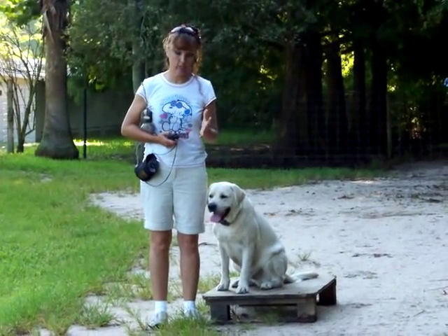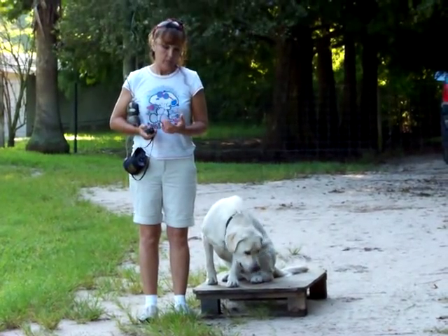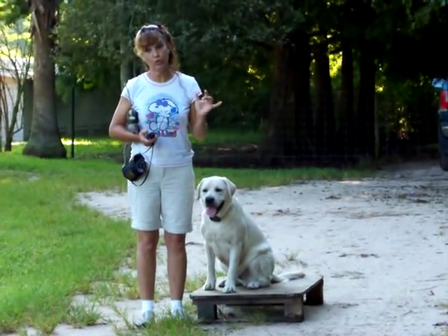All right, Jeanette, we're back, so we're just doing another little fun game with Bear Bear. We're kind of making him into the junior hunting dog.